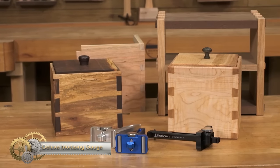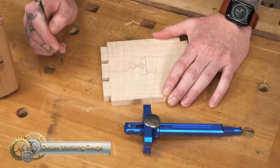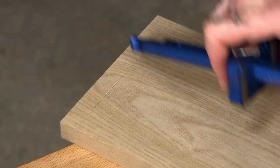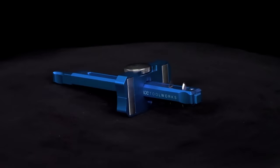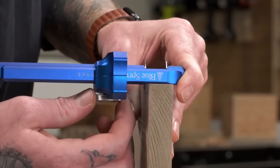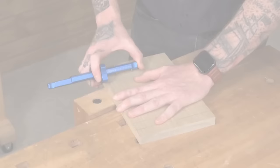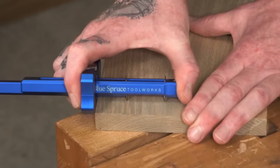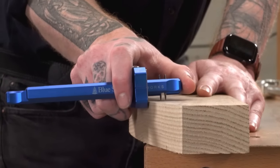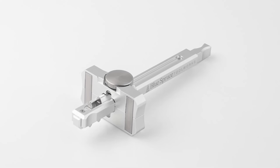The Deluxe Mortise Gauge from Blue Spruce Toolworks is a beautifully designed tool that combines classic design with modern materials. The four-knife design allows you to mark single or double lines for a wide variety of applications. The opposing blade bevels ensure that the bevels always face your workpiece, setting up your chisel orientation for a perfect chop. The solid stainless steel radius bars can be rotated for a dual point of contact to reference your workpiece. The gauge is precision machined from aircraft-grade aluminum for a tight, rigid fit that lasts generations. The 1095 tool steel blades leave behind a crisp, repeatable reference line.